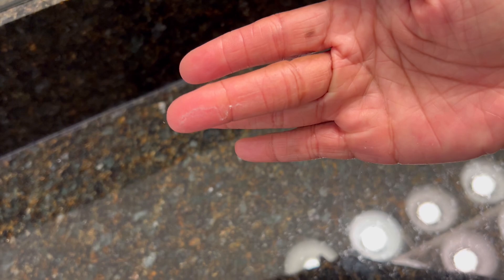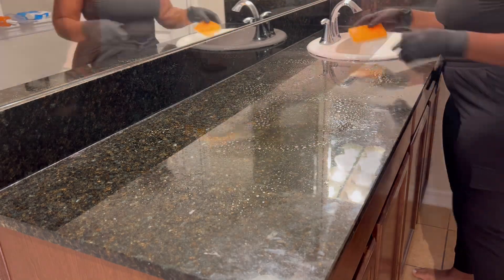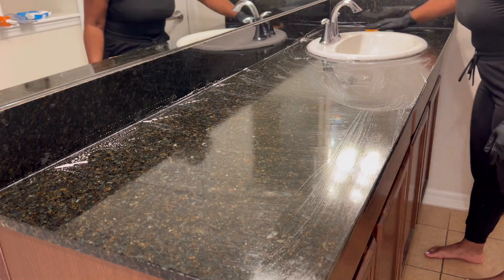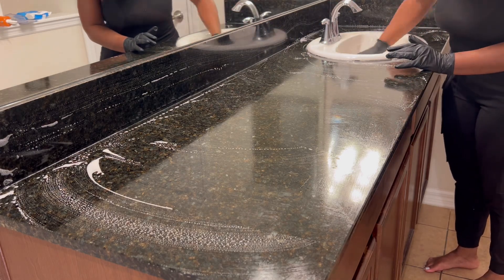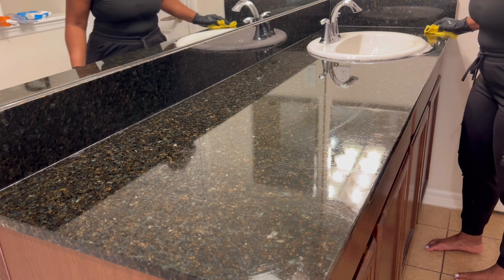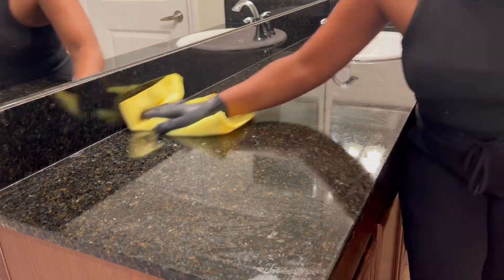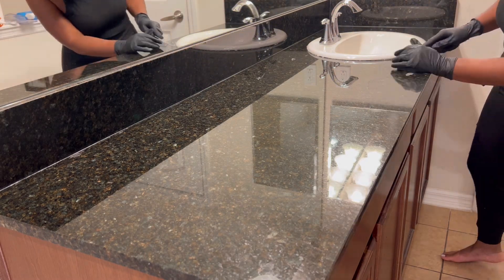So moving right along — look at that dust. I needed to prepare the sink because I'm going to re-caulk it. You'll see me cleaning and refreshing the sink, then removing the old caulking and replacing it with new caulking.